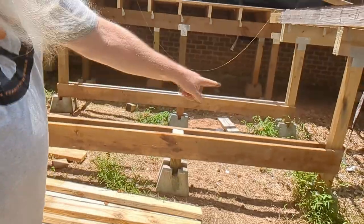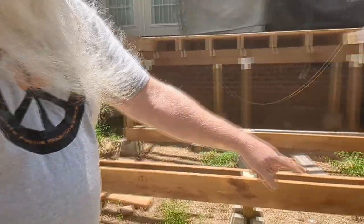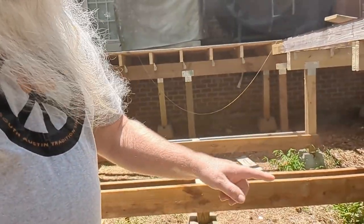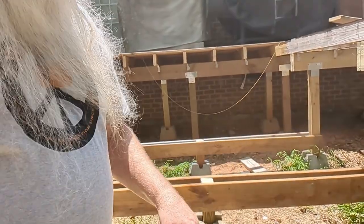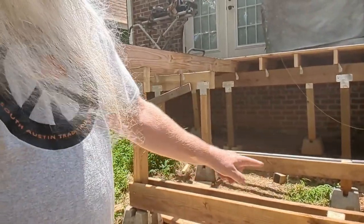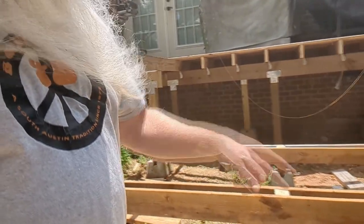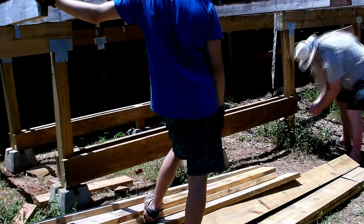Hello, I'm Jim the Hippie Redneck Geek and we are starting part three of the deck rebuild. Today we've got to put bolts into these pieces down here. We just came back from the hardware store with some half-inch, eight-inch-long carriage bolts and a spade bit. We're going to drill the holes here, but since the spade bit isn't long enough to go all the way through, we'll have to do this a little at a time.